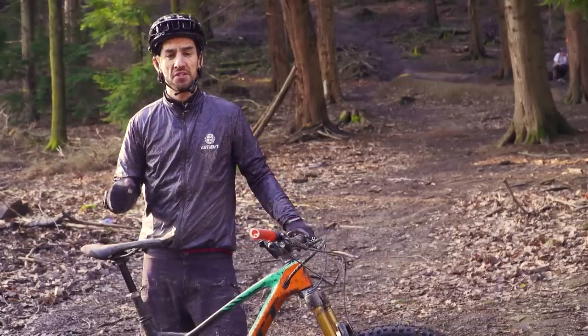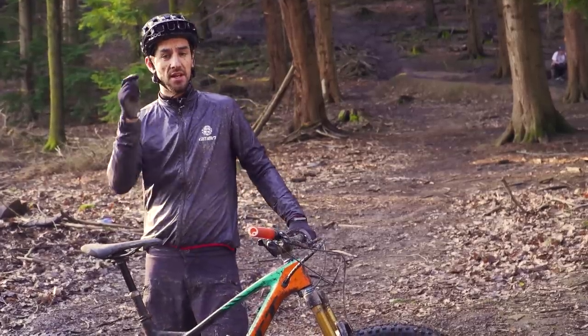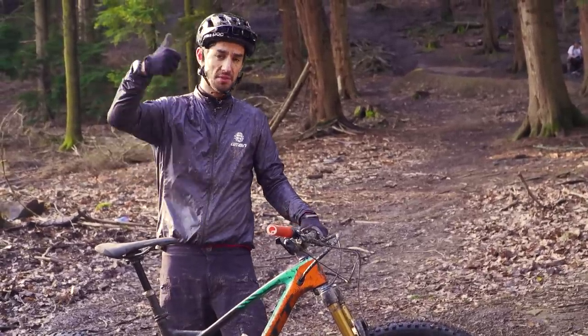If you want to check out some related videos, click up there for the first look at this very bike, the Scott Genius. Click down there for a pro bike with Nino Schurter. Hit the subscribe button if you haven't already, and give us a thumbs up.